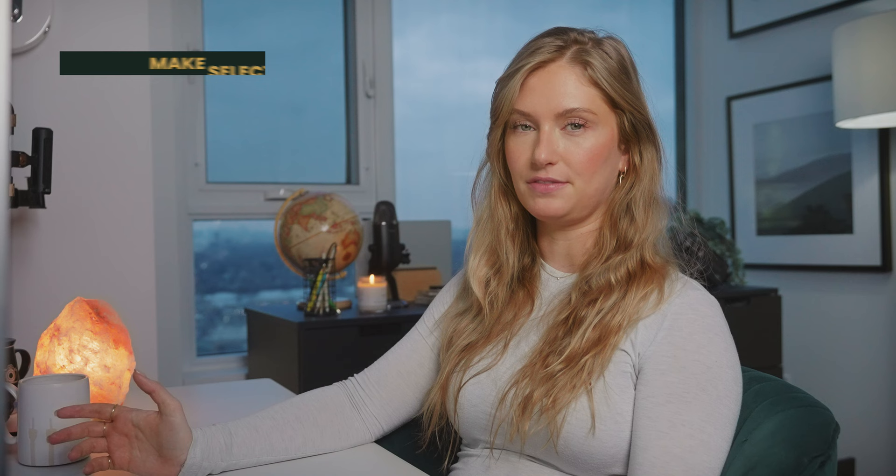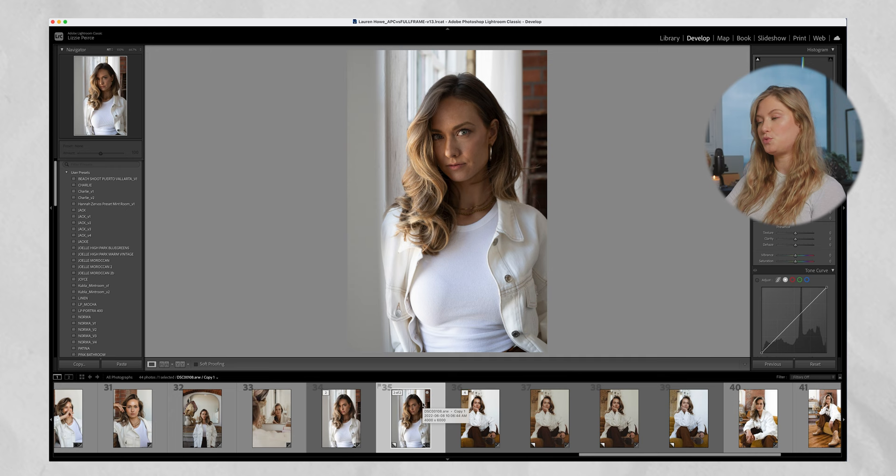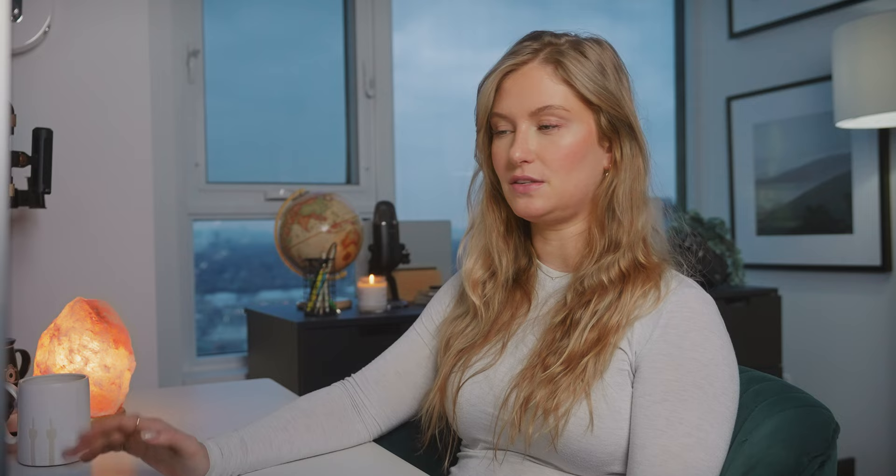The first thing you're going to do when you import your photos is select your favorites. Selecting your all-time favorite photos from a shoot is one way to incredibly speed up the process because now you're editing fewer photos, so be really selective. If there's a photo you like and you want to add it to your quick collection, all you have to do is click B to select it, then right-click and hit Quick Collection, and now you've got a selection of your favorite images added to the quick collection.